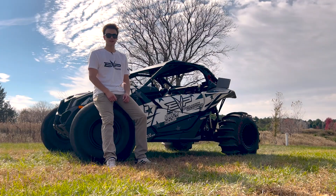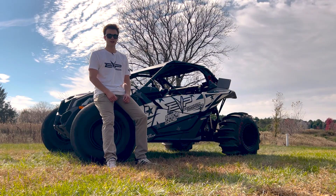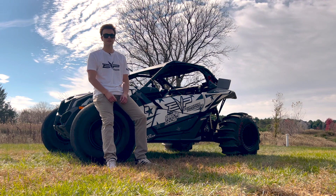Hey guys, Joseph from Evolution Power Sports here. Today we're going to do a little race recap on the side-by-side blog Racetober Race, as well as showcase some of the services that we offer in-house here at EVP.